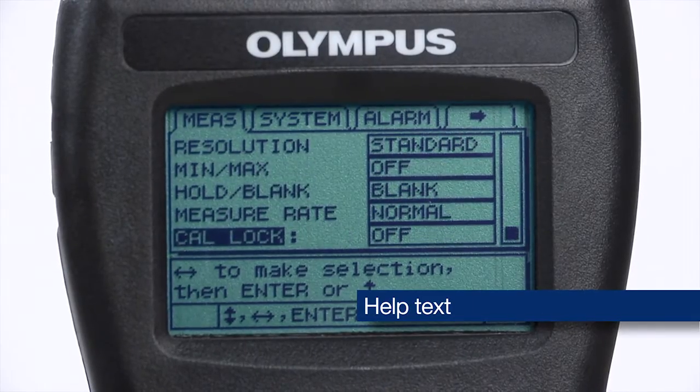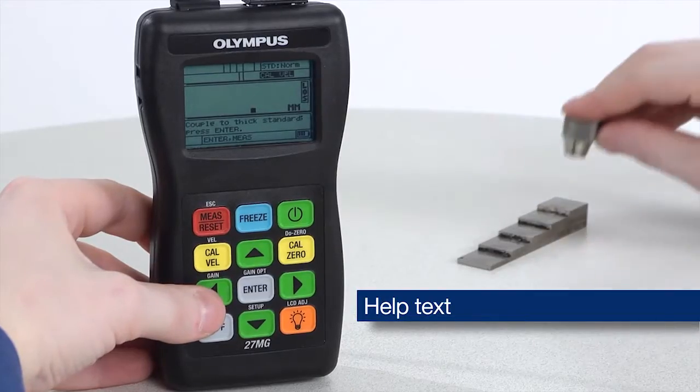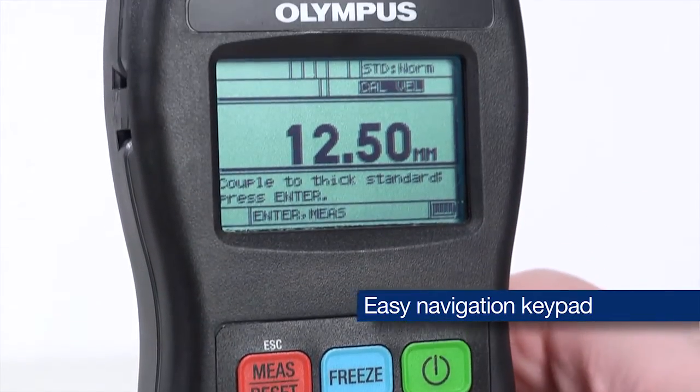The instrument provides help text to guide the user through basic operation, including step-by-step calibration. The easy navigation keypad allows direct access to calibration and other functions.